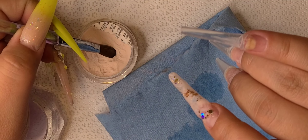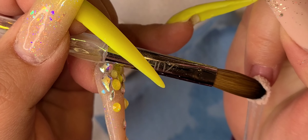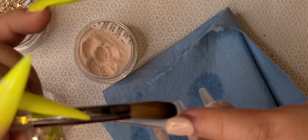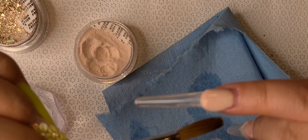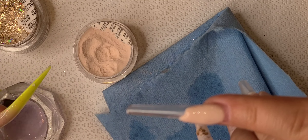So this is what it looks like — doesn't it look so cute? The glitter just adds a whole new look to the little marbles. You could add fine glitter if you choose to, but I like the chunky vibes — I love the holographic look.